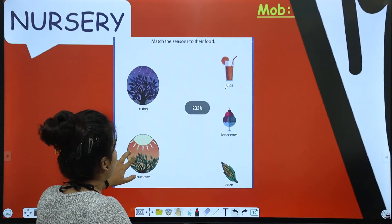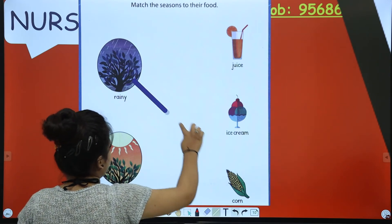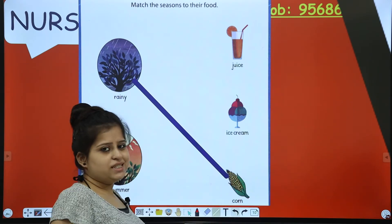You have answered. Now what you have to do is match the rainy season with the food you eat in that season.